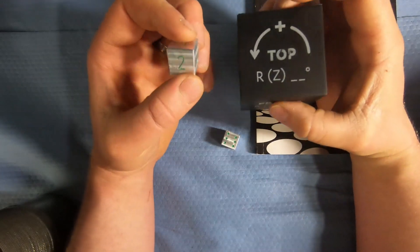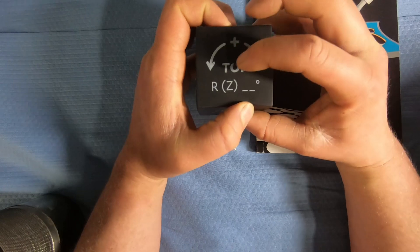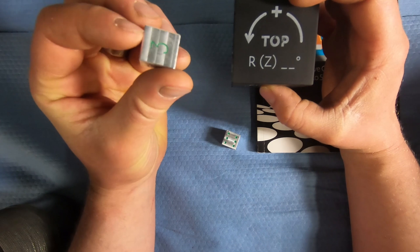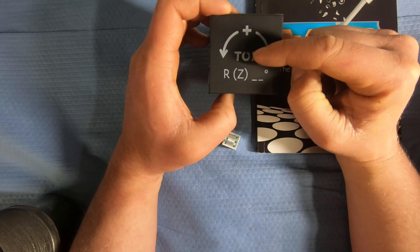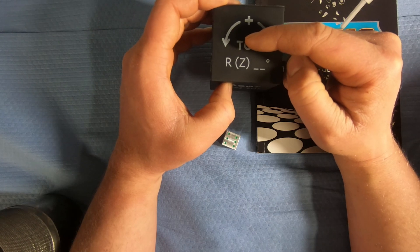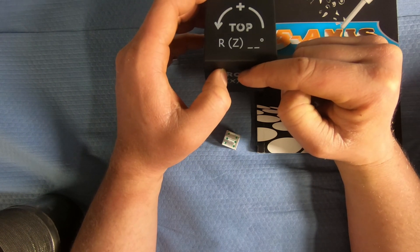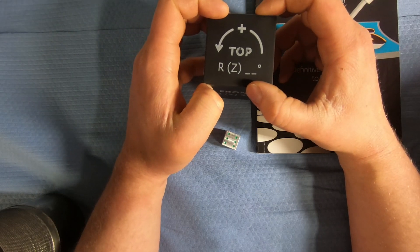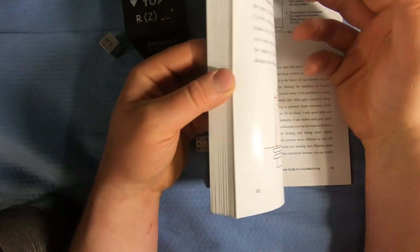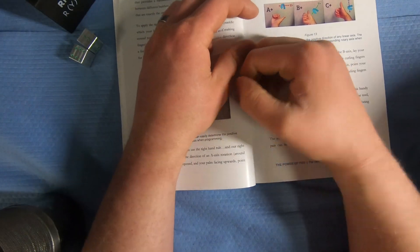For side two, you have to use what is called a transform plane. What we do is move our origin — this dice has sides that are five-eighths long, so picture five-sixteenths as half of that. We want to go here, so we go X zero, Y minus five-sixteenths, and Z minus five-sixteenths, and that moves our origin. Now we have to give the machine a rotation — we know it's 90 degrees to go from here to here — and to figure out positive or negative, you use the right-hand rule, which the book goes over.